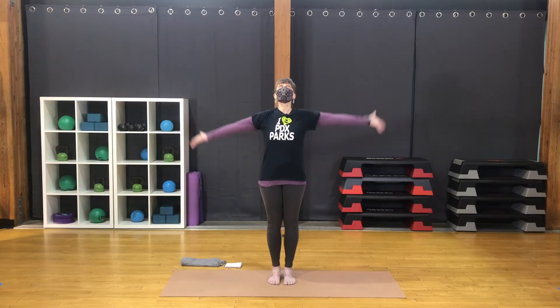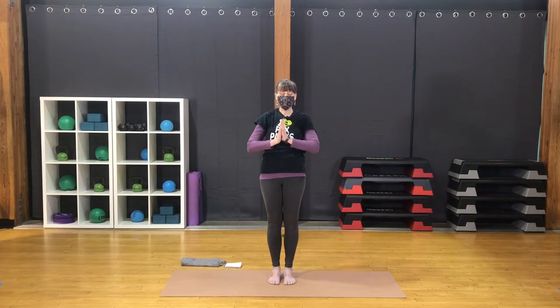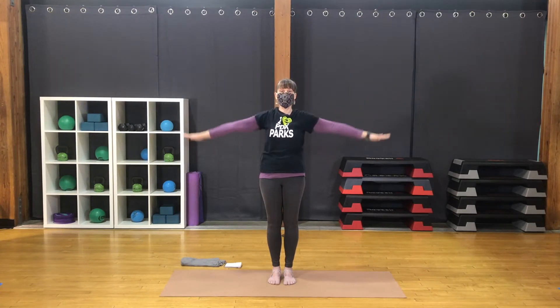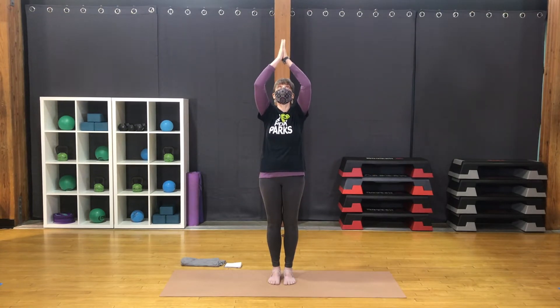Open the eyes. Turn the palms out. Inhale, lift the hands together overhead. Exhale, bring them together at the heart. Inhale, interlace the fingers. Let the elbows float up. Exhale, bring the knuckles and head forward. Inhale, lift the head, bring the palms up. Exhale, hands out to the sides. Inhale, hands together above. Exhale, bring them to the heart.